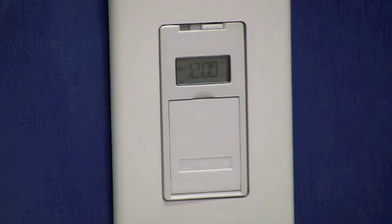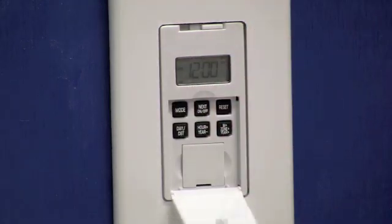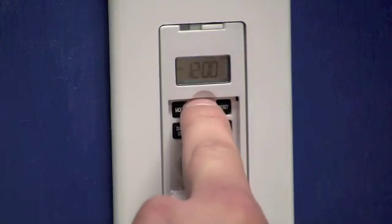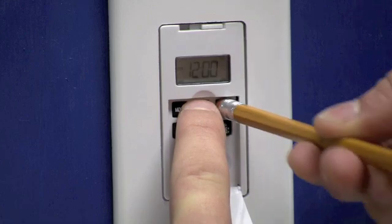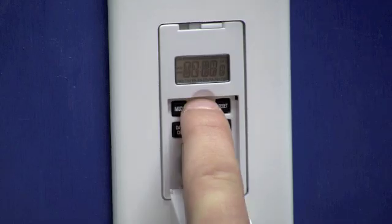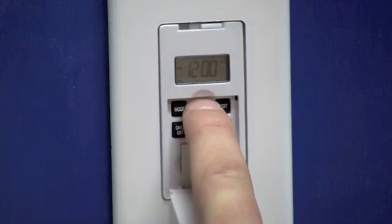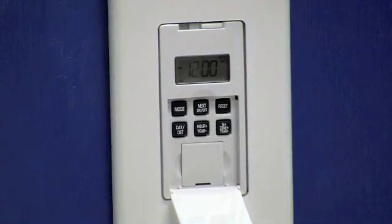All right, let's get started with the programming. The first thing we'll need to do is open the door to expose the buttons. The first step is to reset the timer completely. To do that we're going to press and hold the next on-off button. While holding the next on-off button, use a pencil to press the reset button for three seconds. Release the reset button and continue to hold the on-off for an additional three seconds, then let go of the next on-off button.